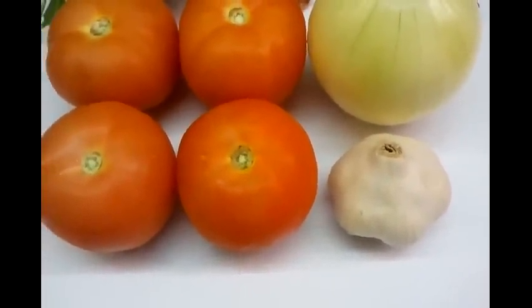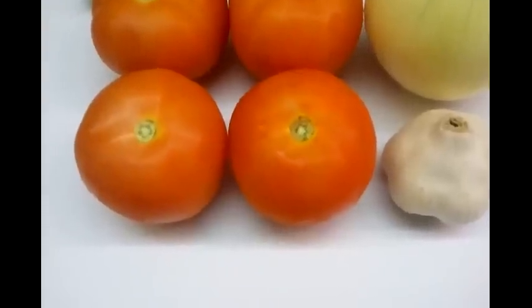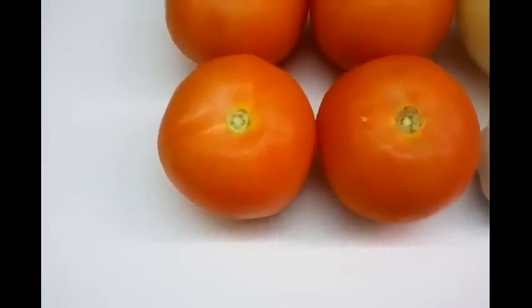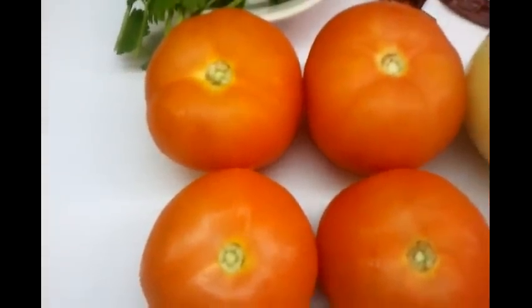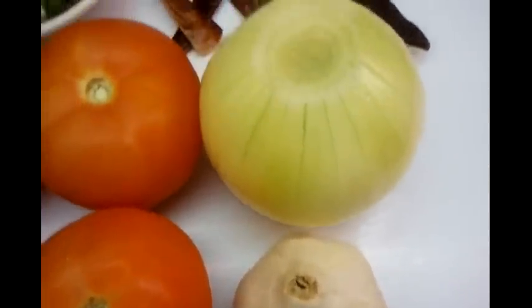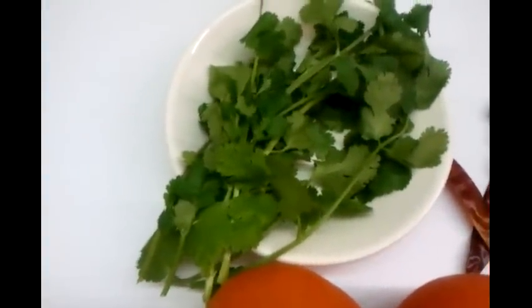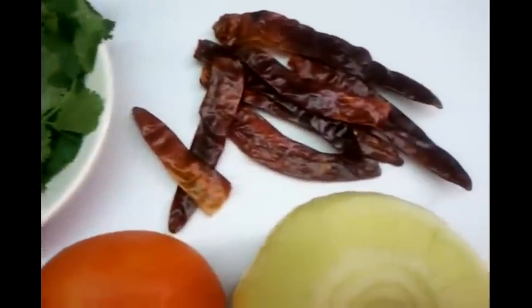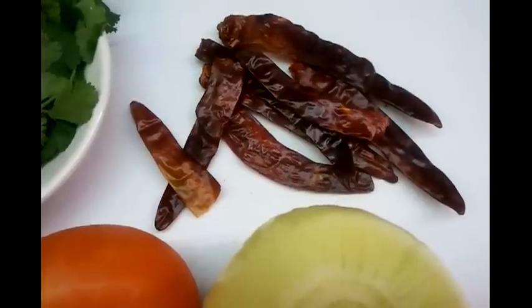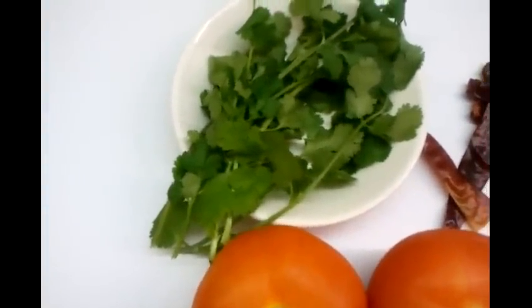Hello everyone and welcome to our video. This video we're going to show you a quick Bengali style tomato chutney. Here we have a couple of tomatoes, one garlic, a large onion, a few coriander leaves, and a couple of dry chilies. You need to chop the coriander leaf.